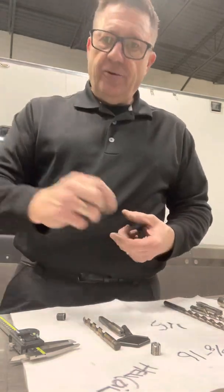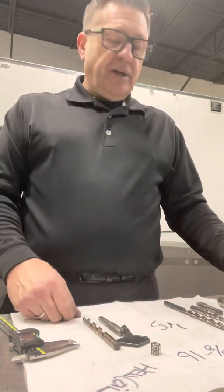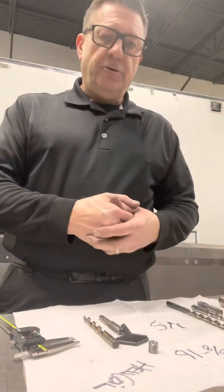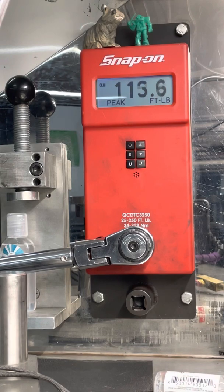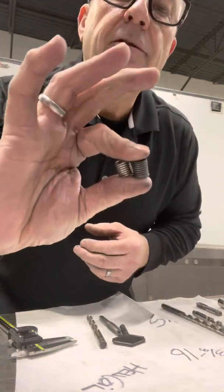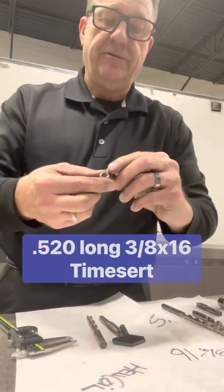I went ahead and started torquing it up. I went through the sequence in increments of five up to 70, then had to change torque wrenches because my 3/8-inch wrench tapped out at 100 pounds. I put the half-inch torque wrench in, checked it on our torque tester, and I got up to 123 foot-pounds of torque on the TimeSert. Looking at these inserts, the helicoil and TimeSert are basically the same size — between 7 and 8 threads, though the TimeSert looks a little taller because of the lip.